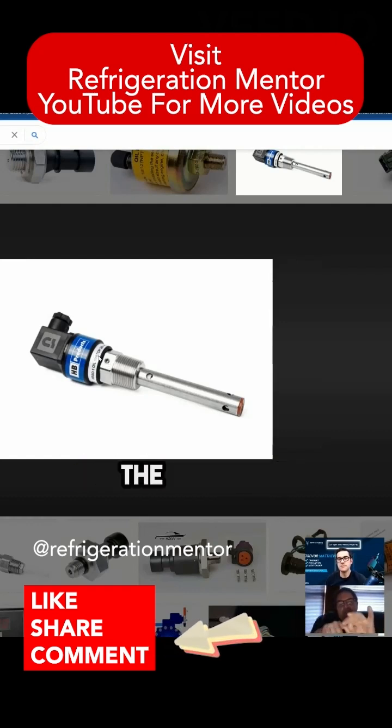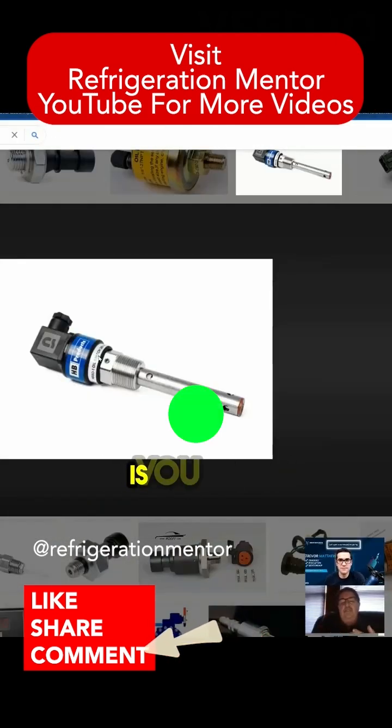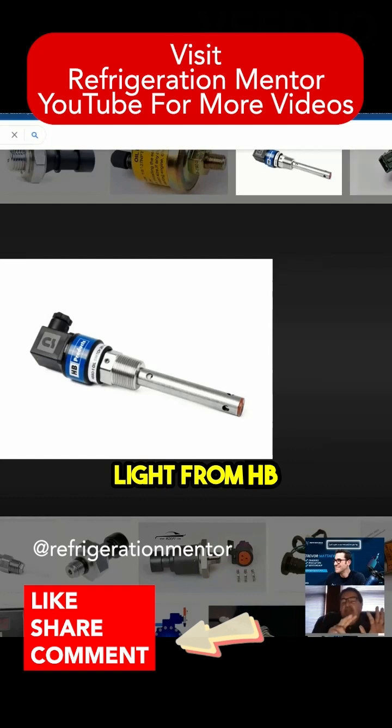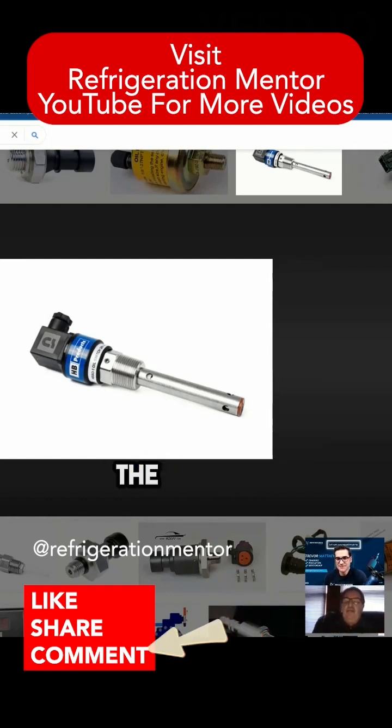A flashing green means you have a heartbeat. It went out and never even said anything — all of a sudden we had these probes showing up with a green flashing light from the HP sensor, which was a great thing because now we had a heartbeat and knew we had power. In the old days it just sat there black.